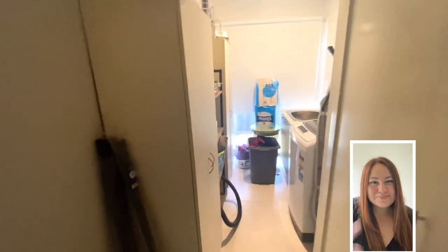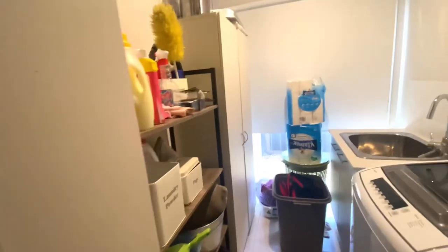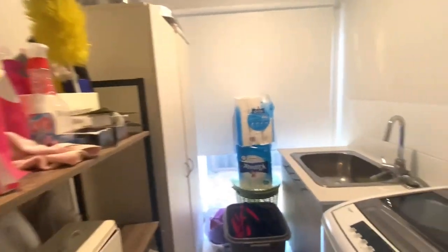Hi everyone, I'm Lorena and welcome, or welcome back to our channel. As you can see by the title, today we are sharing a laundry room makeover.